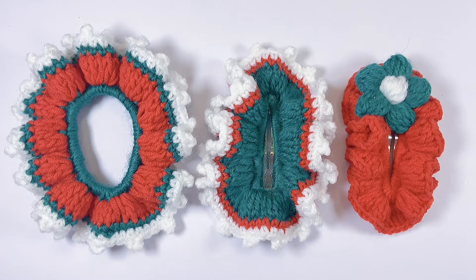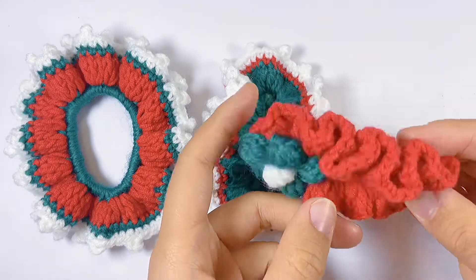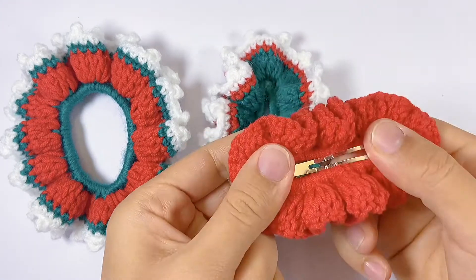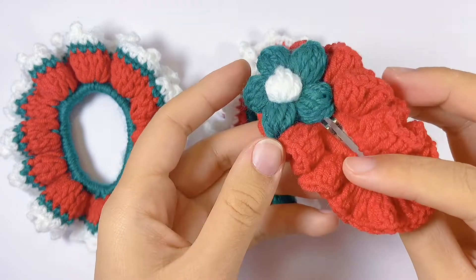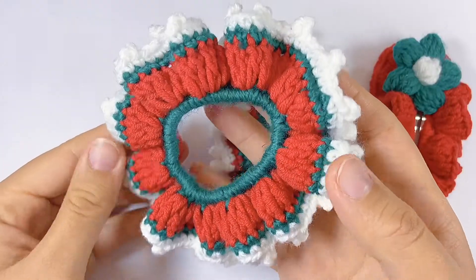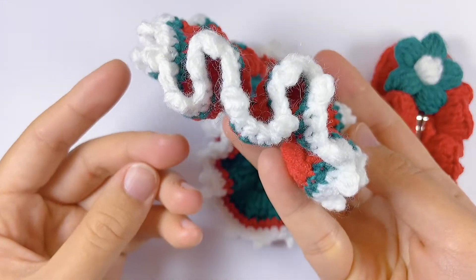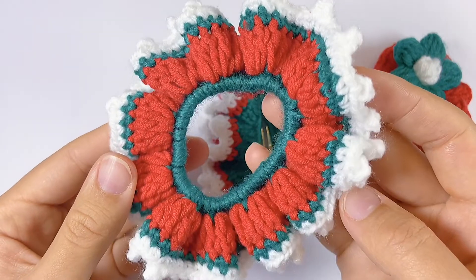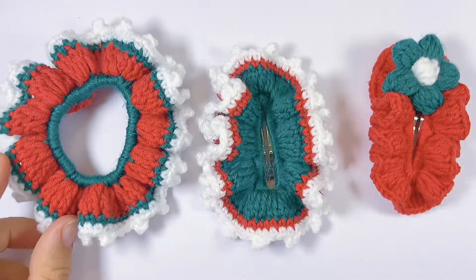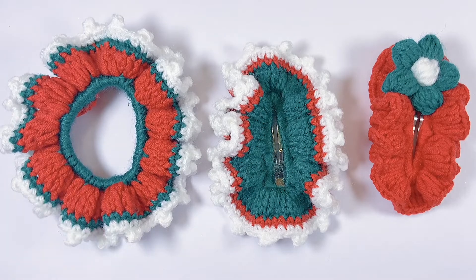Hey guys, welcome to my channel! Today I will show you how to crochet this basic hair clip. You can put any decoration on it — this is a super easy Christmas project, also suitable for gifts. Following the same pattern, we can also crochet a hair tie, which is also very easy. If you are new to my channel, I'm sharing crocheting ideas every week. Please subscribe and turn on notifications. Now let's begin!